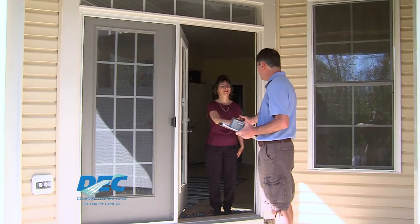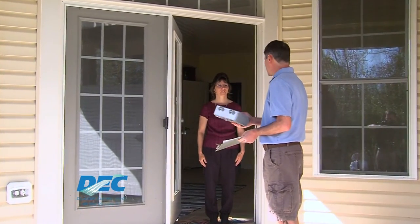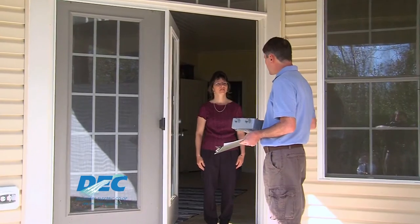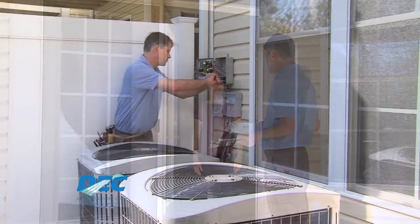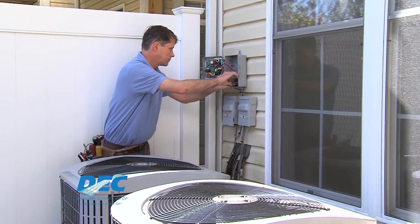The Switch and Save program is the topic of today's PowerPoints. Switch and Save is free for members who qualify. Once you sign up, an electrician will install a load management switch on your water heater, air conditioning unit, or both. The switch controls how much energy those appliances are using during times of peak energy usage.